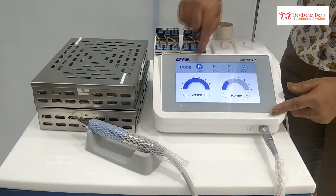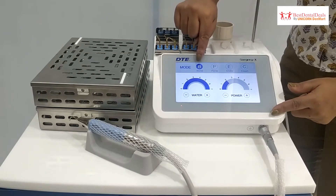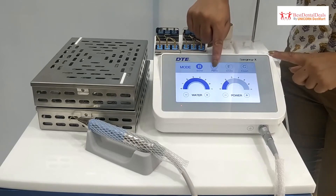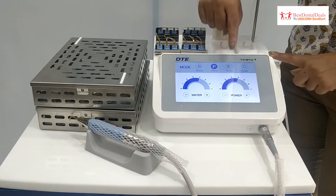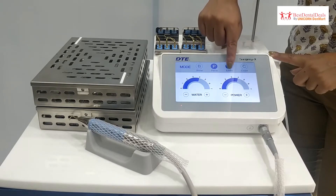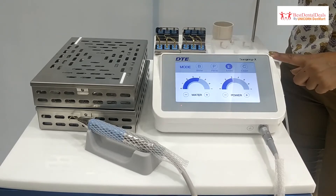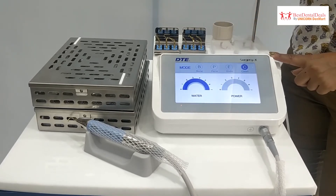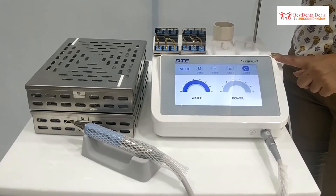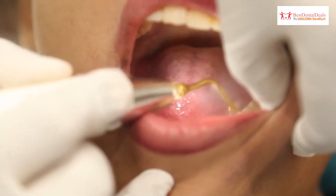Bone mode, or cutting mode, is for bone cutting or surgeries. Periodontal mode is for deep scaling, root planing, and curettage. Endodontic mode is for retrograde endodontics. Cleaning mode is used to disinfect the handpiece tubings before and after every patient, preventing cross contamination.